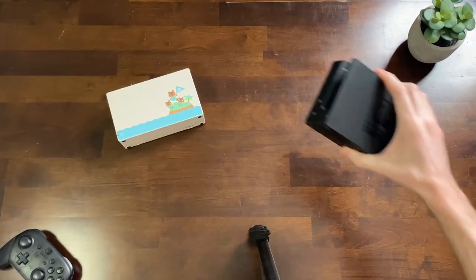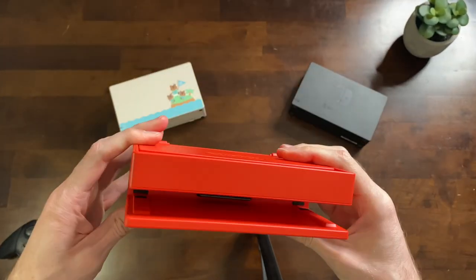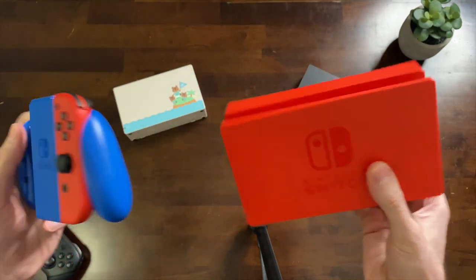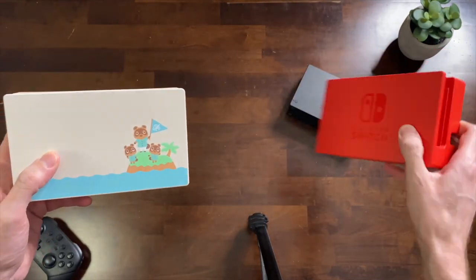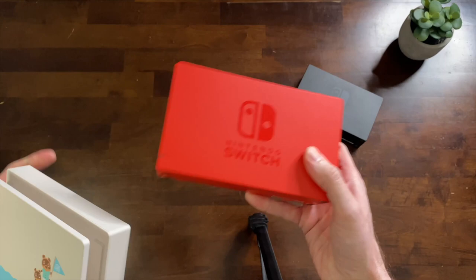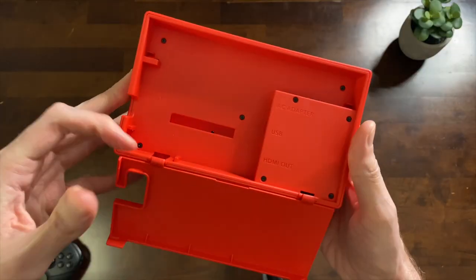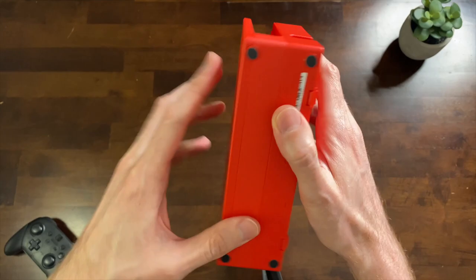I've got the Animal Crossing New Horizons dock and the original dock, so let's see what's different about this new one. It's that same color red as the Switch obviously, but some people have compared it to Fisher-Price and I'm definitely getting that vibe — kind of kids toy — especially when you start playing with the dock and the plastic that it is. It's pretty much just like the original dock. The Animal Crossing one doesn't have Nintendo on the front but has it at the top, whereas this one's more like the black one where it's on the front, with black accents where the Switch goes in, the stoppers, USB on the side, black screws, and stoppers at the bottom.